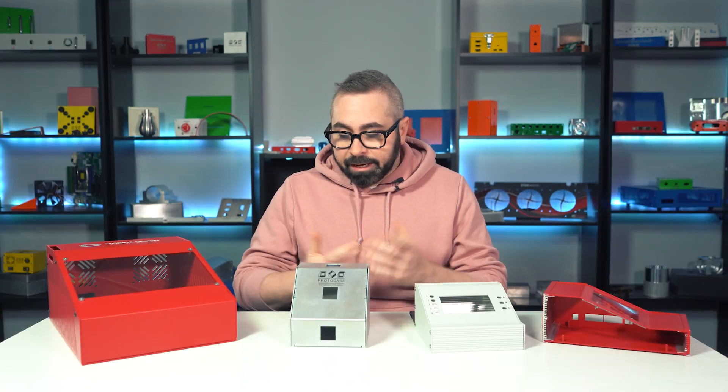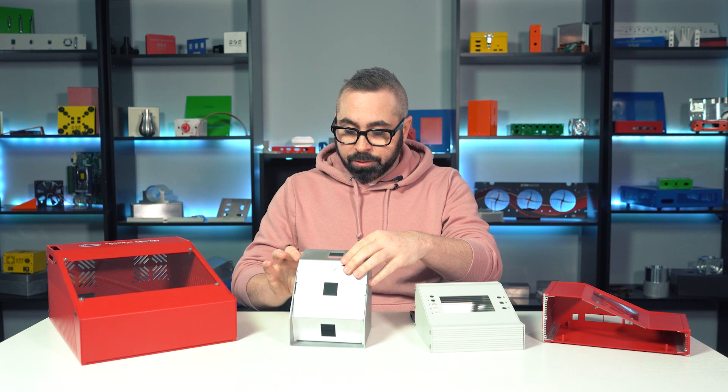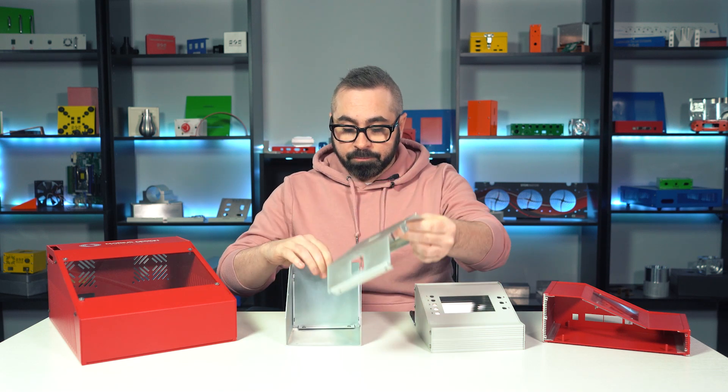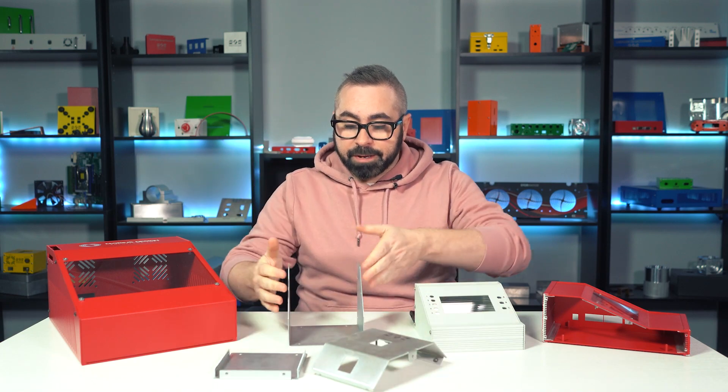But for today's video, I wanted to focus on consulate enclosures. I already have an enclosure here that's a little taken apart, just to show you that consulate enclosures are made up of three main parts: you have the cover, you have the rear, and you have the base.